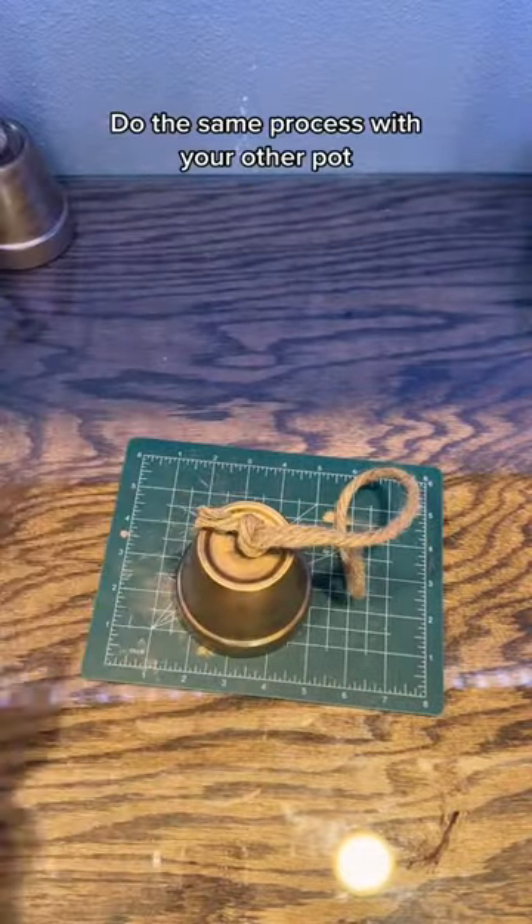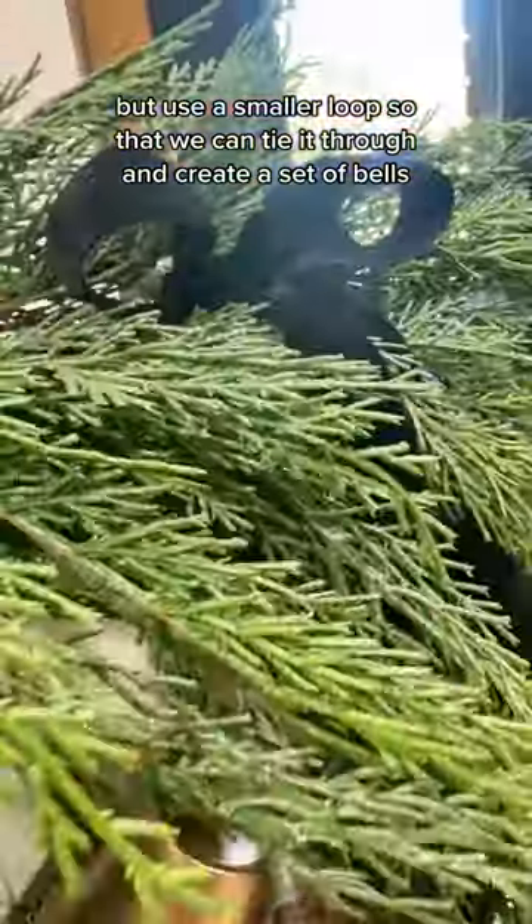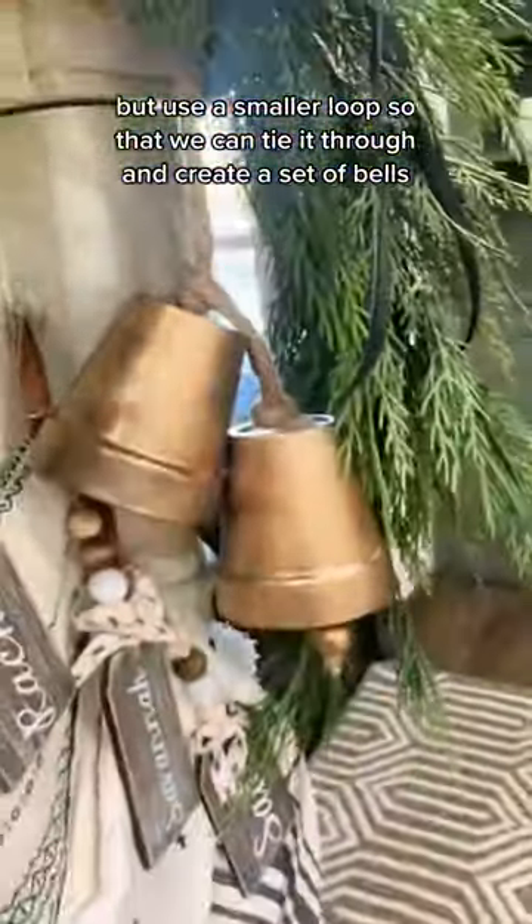Do the same process with your other pot, but use a smaller loop so that we can tie it through and create a set of bells.